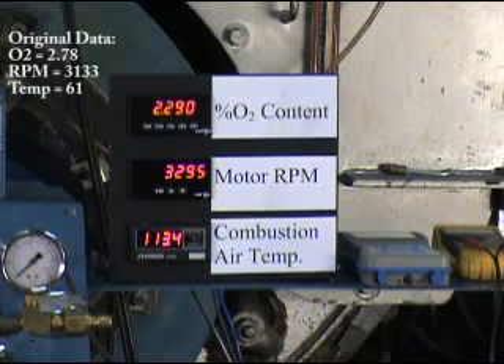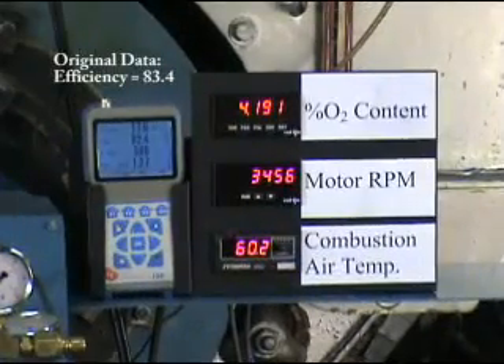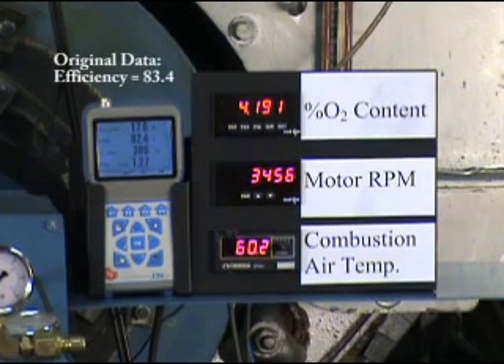You can see the motor speed continuing to rise and the O2 level starting to correct and come back. As soon as it stabilizes here in a minute or so, it'll be right back to the original numbers in terms of excess air. The ADT control is off right now, and as you can see it's running at 3,453 RPM, 60-degree air temperature, and about 4.2% oxygen.